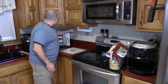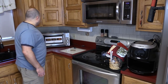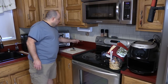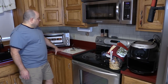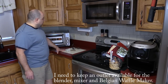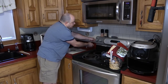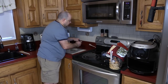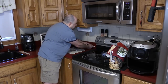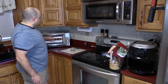I would love to plug the Breville straight into this outlet, but the problem is the coffee maker needs to plug in too and I do not want to plug the Breville into this extension cord. So I'm going to have to think about that — I wish this was a four-gang outlet. I think I'm going to have to go with my original plan and pull off this plastic protective cap and plug the Breville in here.